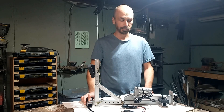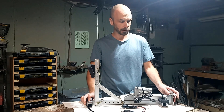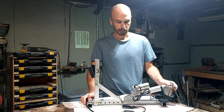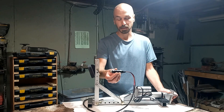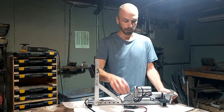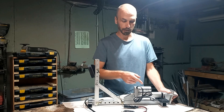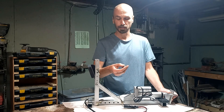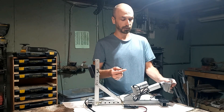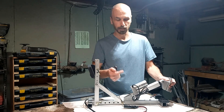Welcome back to Chris Makes Stuff. This here is a remote-controlled brake bleeder system. It takes power from any 12-volt outlet in any vehicle, sends it to the linear actuator, which is then controlled by this remote, which can be activated at each wheel to press the brake pedal and bleed out your brake lines.